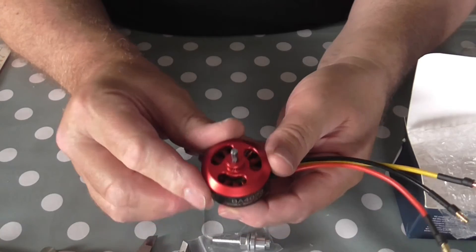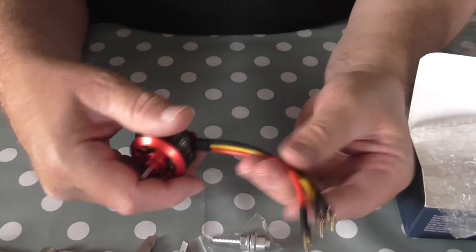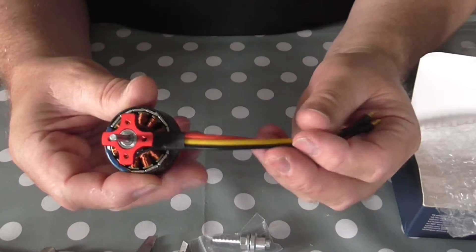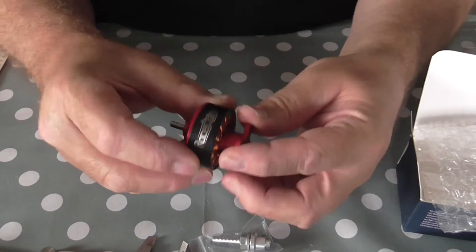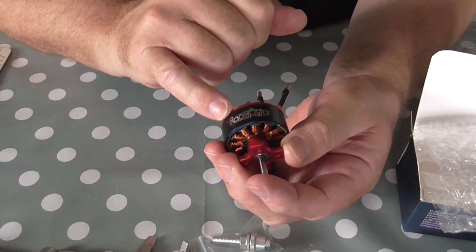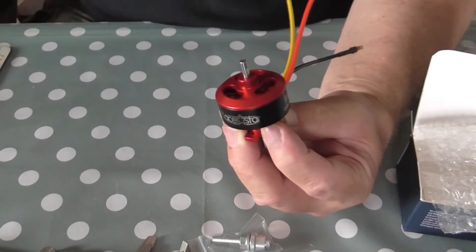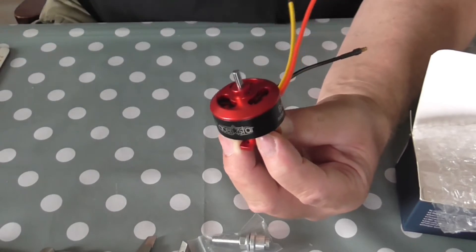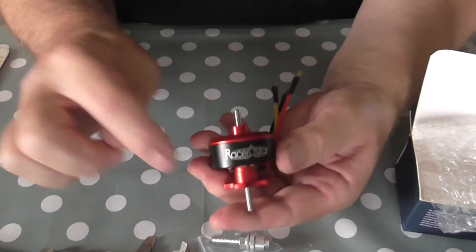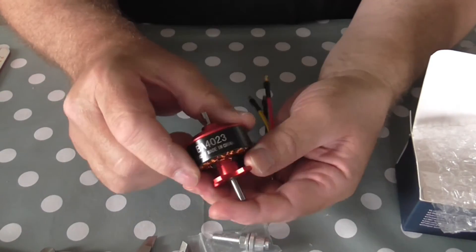It's just a lovely bright red colour. It's got the connectors on to go to your ESC. Really smart looking motor. And we see on it Racer Star as the manufacturer. So these are on Banggood, available as both the 850 and the 1050 in the Racer Star version. I'll put links at the bottom for you — usual affiliate links with Banggood.